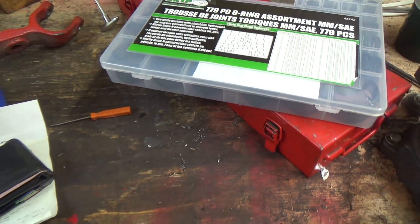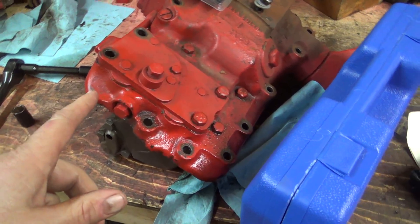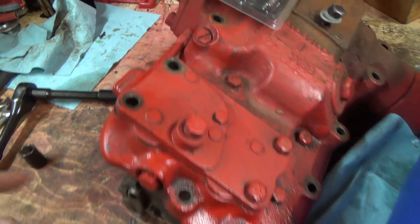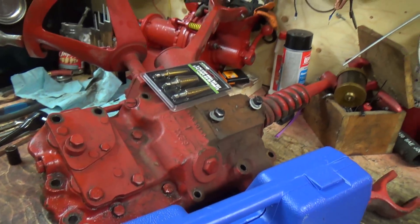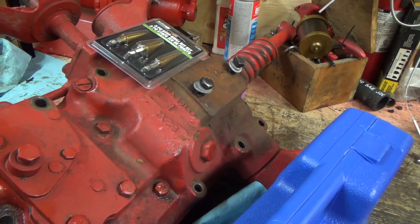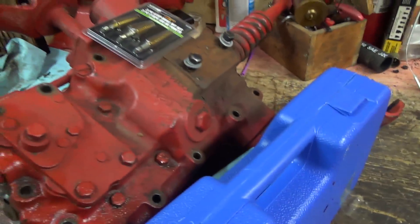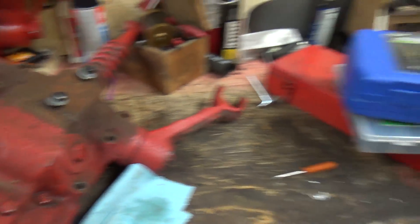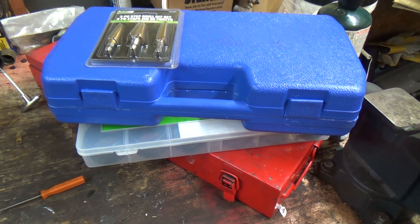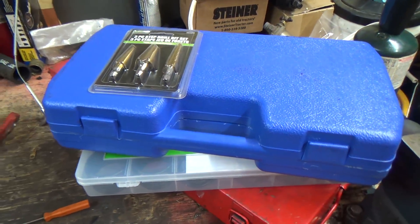I've got another video coming up for this — it'll probably be our Friday video. Rebuilding this thing, putting that pin in — holy moly, what a nightmare. It sucked but it's done. Now I just gotta put it back together waiting for a warm day. So anyway, that's the kit, just wanted to show you that. Figured I'd pick one up — it was on sale pretty cheap. So that's it for today, thanks again for watching, we'll catch you all later. You guys have a good day — happy threading!